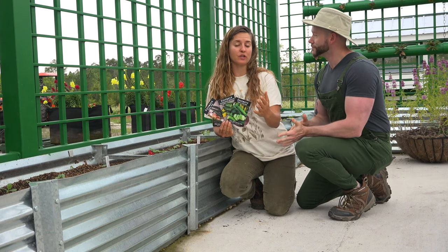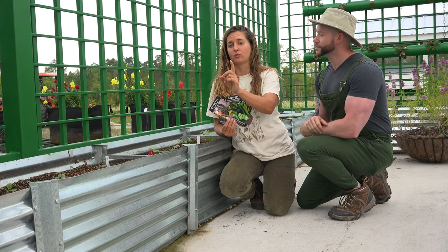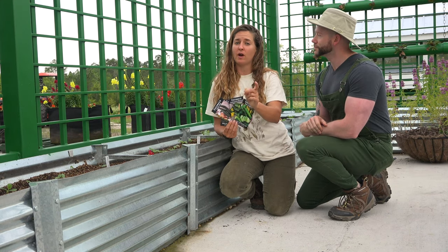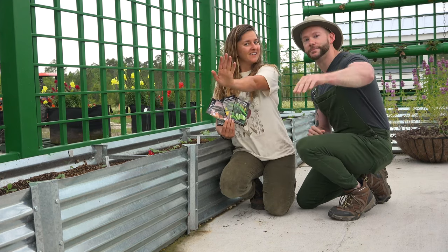Check out Baker Creek Heirloom Seeds — we have Twitter, Facebook, Instagram, and a YouTube channel called Rare Seeds. Don't forget to check us out on the web; our website is rareseeds.com. See you guys next time. Bye.